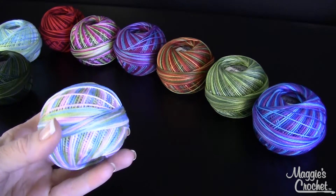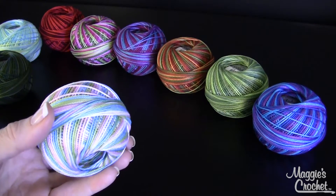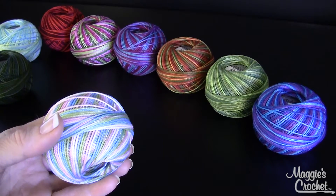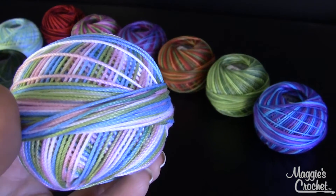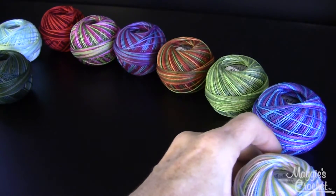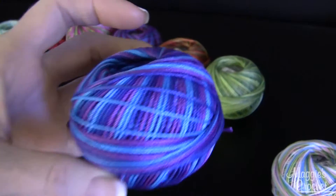I thought in this video I would show you half of the gorgeous variegated colors, and then in other videos I'll show you the other half, and then I'll show you two videos with the solid colors. So this one here is called Wildflower and then this one here is called Caribbean.